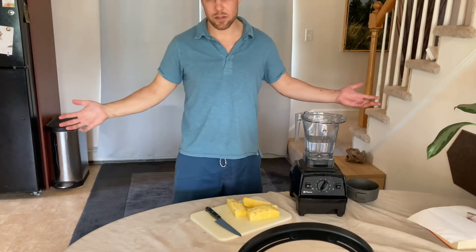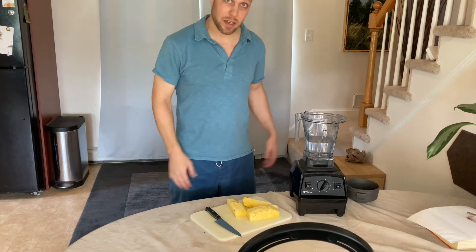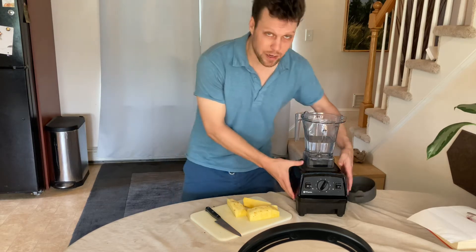Hello, welcome back to Dave Unscripted Reviews. Today we're doing this again — the Vitamix 310.